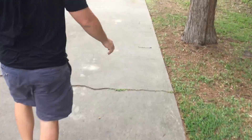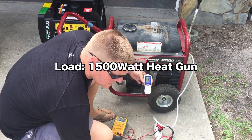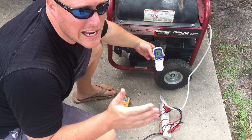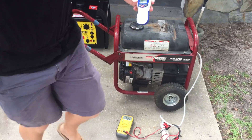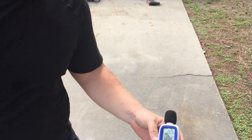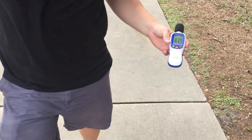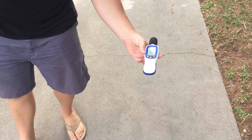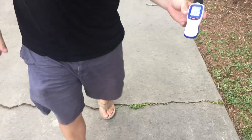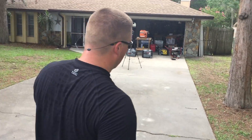Now we're going to put it under a load. 99, 100 decibels at 90 volts. We'll go to 20 feet — not much of a difference as soon as you apply the load, literally the same. 77 decibels at 20 feet. We'll go to 30 — 75, 76 at 30 feet. And now 50 feet — 72, 73 decibels at 50 feet under a load.